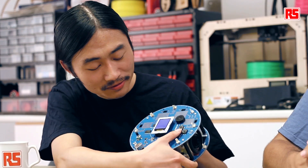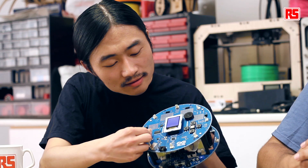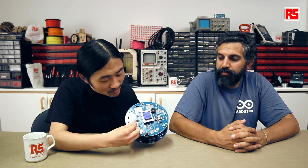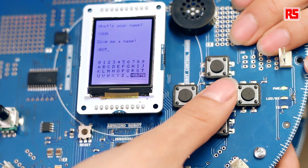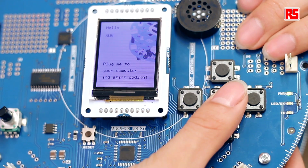First I want to input my name for the robot, which is Shin. Enter. Now it's the name of the robot — let's call it Bot. Enter. Now the robot is giving me a welcome and asking me to plug it into the computer and start programming with it.